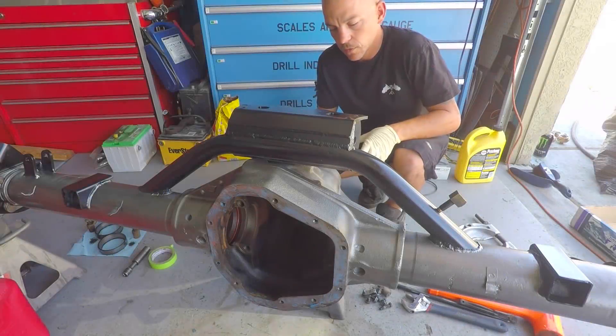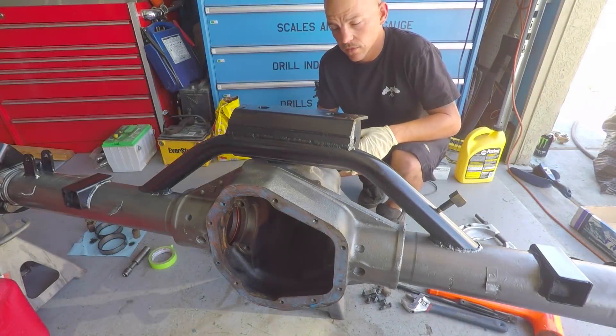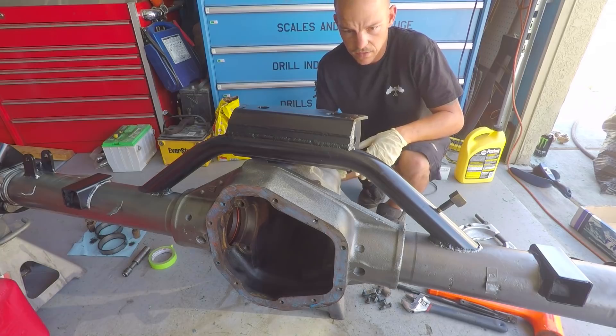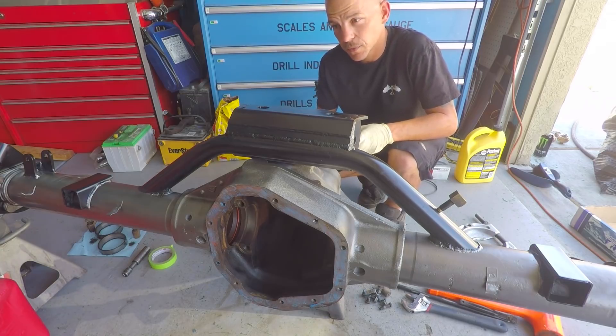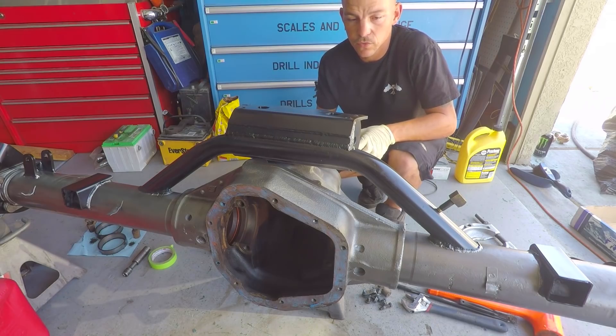We're going to start off with the same shim stack that was in here from the factory. We can't use setup bearings on this one because the bearings that were on here are a little too worn out.